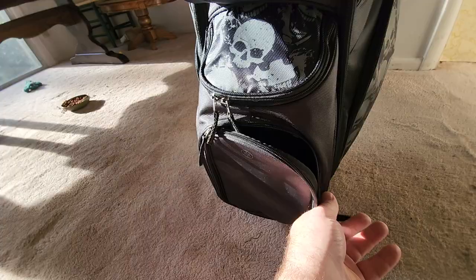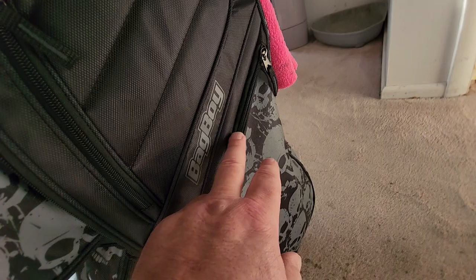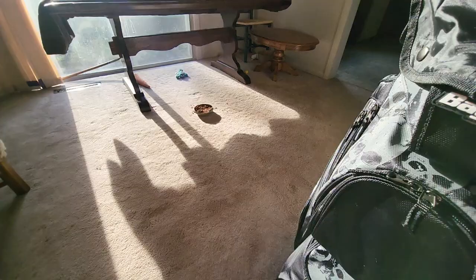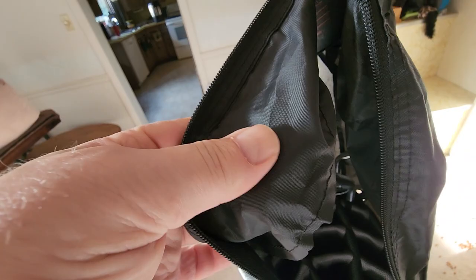The cooler is about the same size as the old Bag Boy, which is nice. I do use a cooler on a golf course. It's got a plethora of pockets — a nice deep well pocket here, a pocket that goes around, one all the way down here, and one on both sides — both sides are identical. This accessory didn't come with the bag; it's off my old Bag Boy and fell off, but I'll put it back on later.